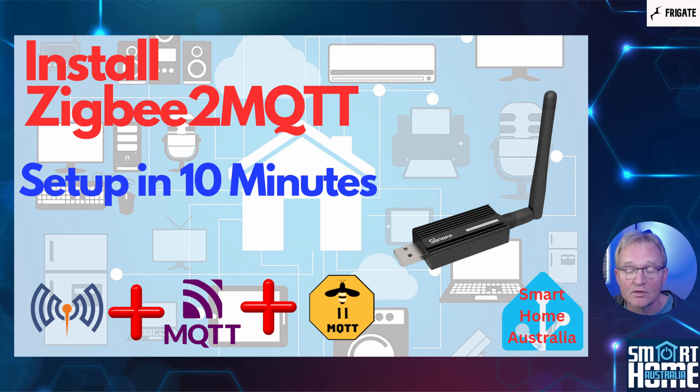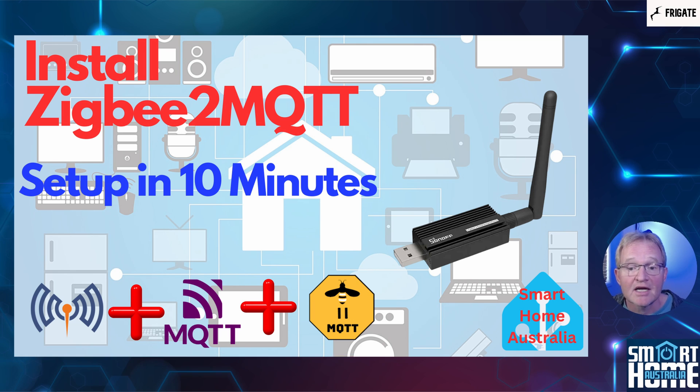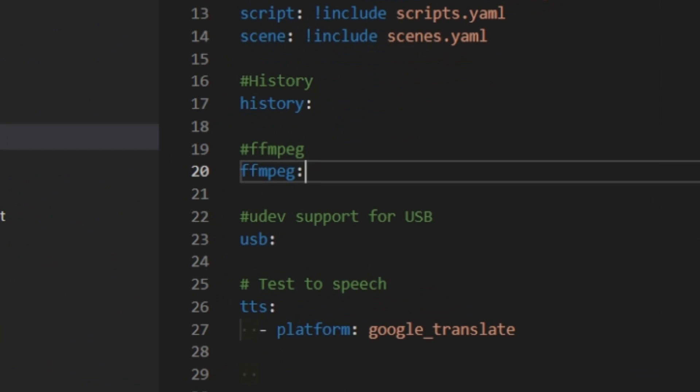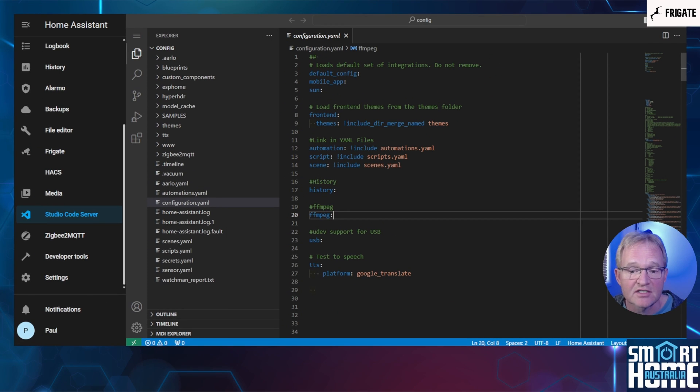I'll assume that you have already installed MQTT, but if not, then follow the link in the pop-up above. This is a video for installing Zigbee2MQTT in five minutes — worth a watch if you haven't installed already, but it has MQTT installation steps also. Now before we start configuring Frigate, we need to make sure that ffmpeg is included in your configuration.yaml file. This is included by default, but it's worth checking as it will have a performance impact if not. Press Studio Code Server in the left-hand menu, select your configuration.yaml file, and make sure that you have an entry for ffmpeg included. If not, then add it now. You will need to restart Home Assistant for this to take effect.